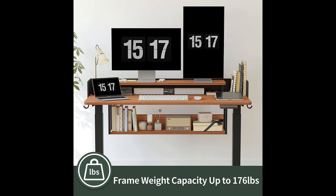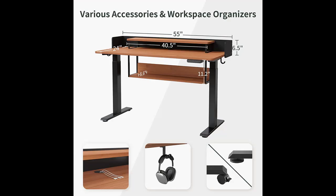Height Adjustable: the electric standing desk has three preset buttons to customize your desired heights, ranging from 27.5 inches to 47.3 inches.